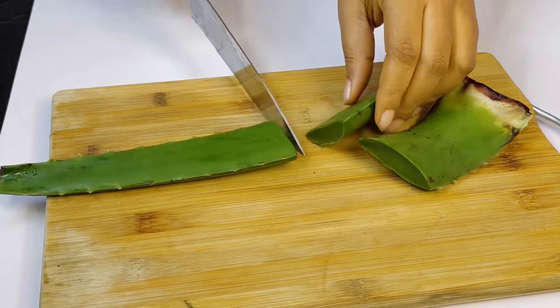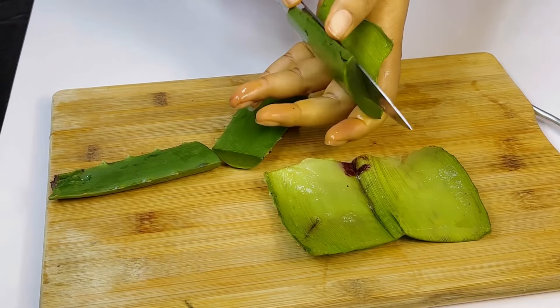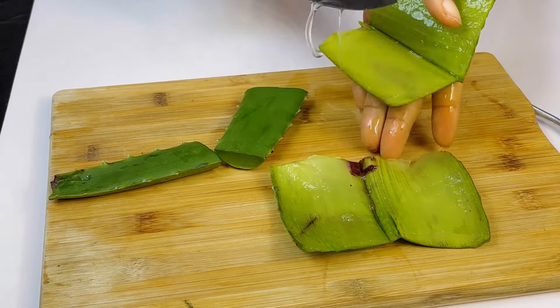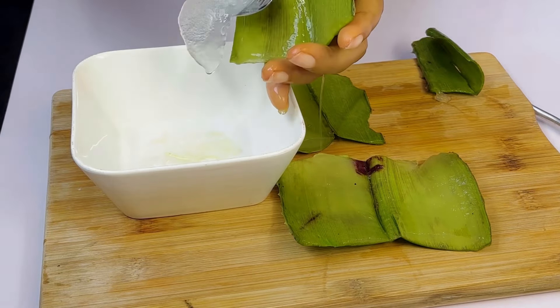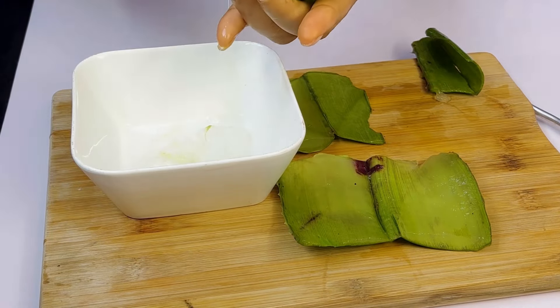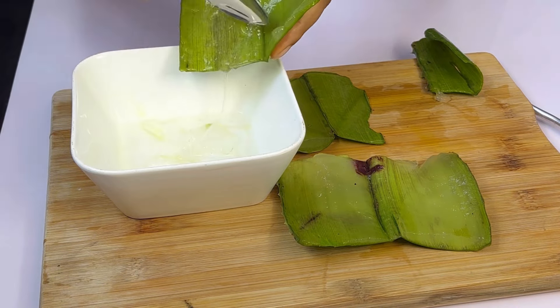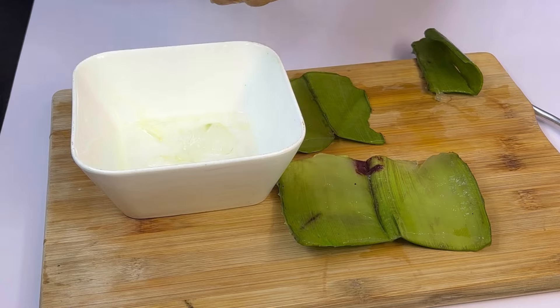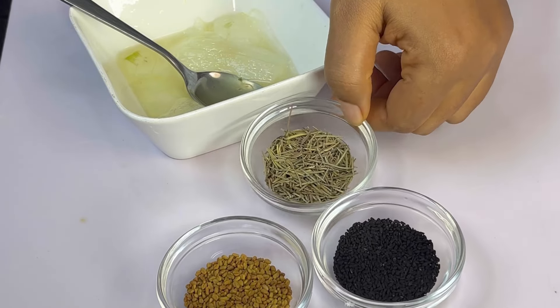We're also going to be using some aloe vera. Cut the aloe vera into pieces like this, then cut it open and bring out the aloe vera gel. Scoop all of the aloe vera gel into a plate — make sure to scrape everything. One aloe vera stem is just enough for the 500 grams of petroleum jelly and shea butter we are working with.